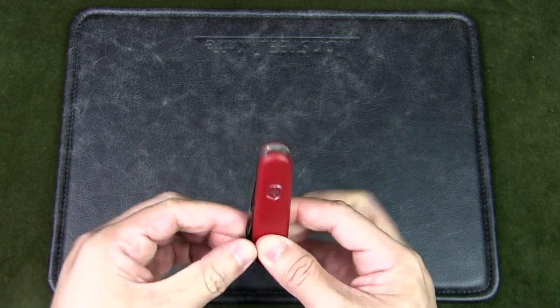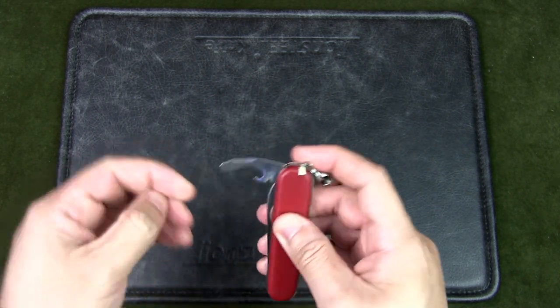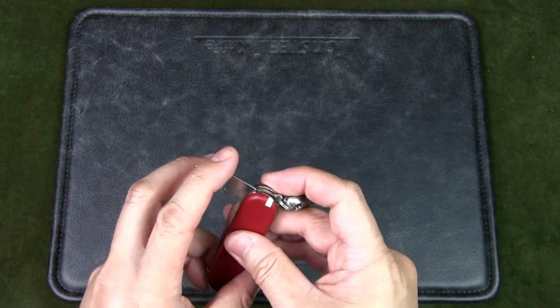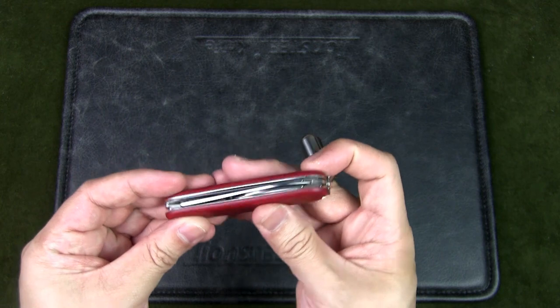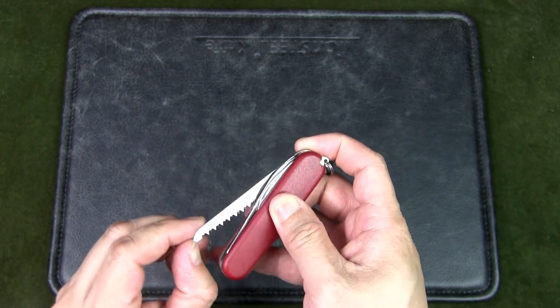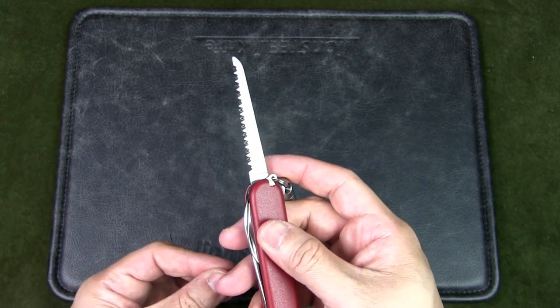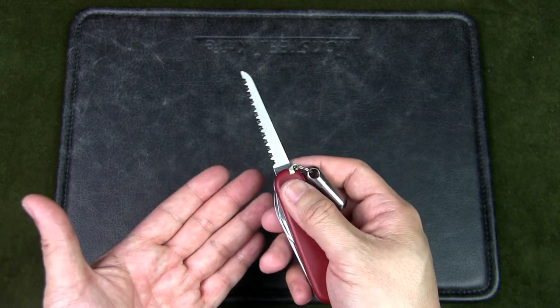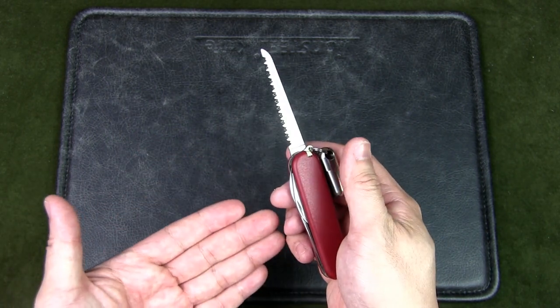It's got a main blade, a can opener, cap lifter, screwdriver, wire stripper — all in one tool. But most importantly, I think, especially for bushcrafting, you have a saw. And in a survival situation, a saw can be very handy to process wood along with the main blade.